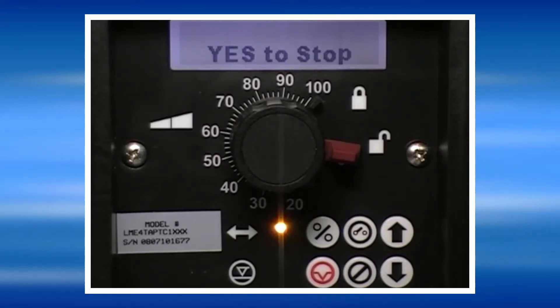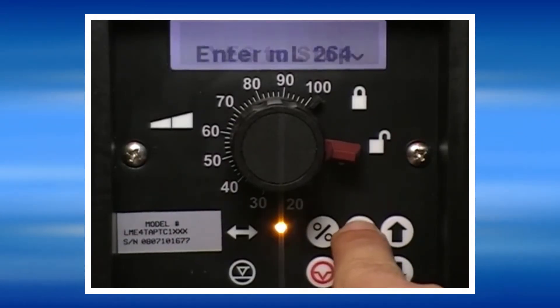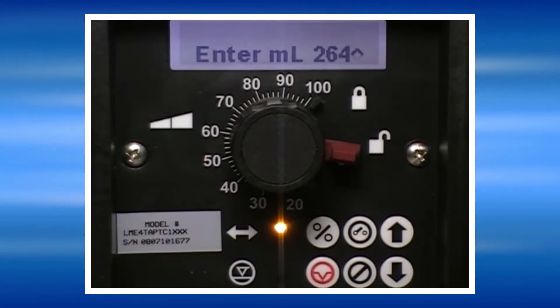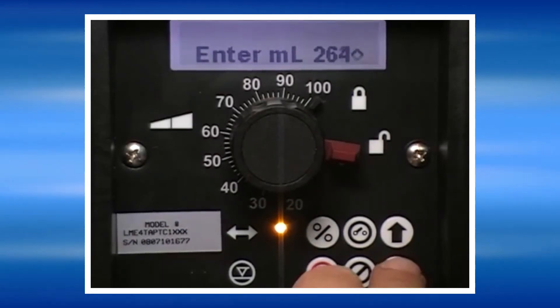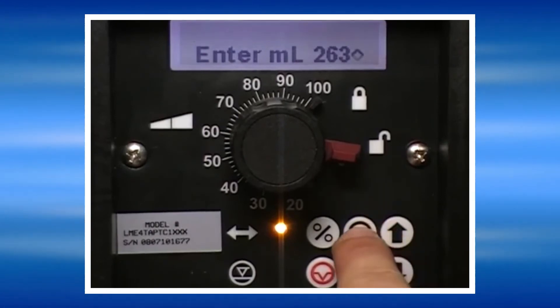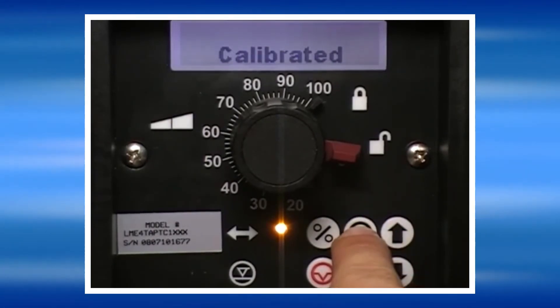Once 30 seconds has passed, press the Yes key to stop the pump and then enter the amount of milliliters the pump pumped out of the calibration cylinder. This can be done with the up and down arrow keys. Once the volume has been entered, press Yes and the pump will then be calibrated.